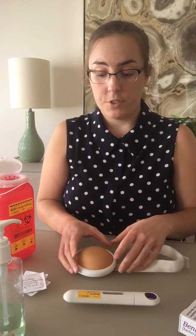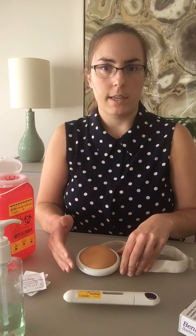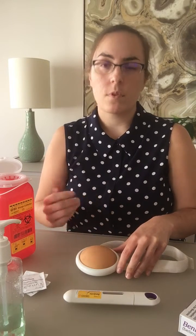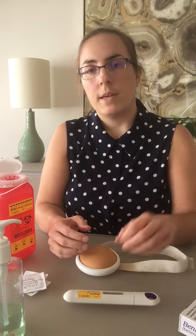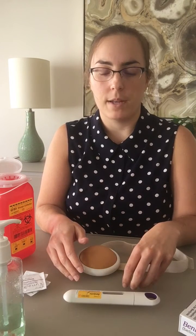Then we have to select a spot to inject. The medications are typically injected in the belly or the thighs. You're going to want to rotate sides. If you're injecting in the abdomen, make sure that you inject at least an inch away from the belly button.